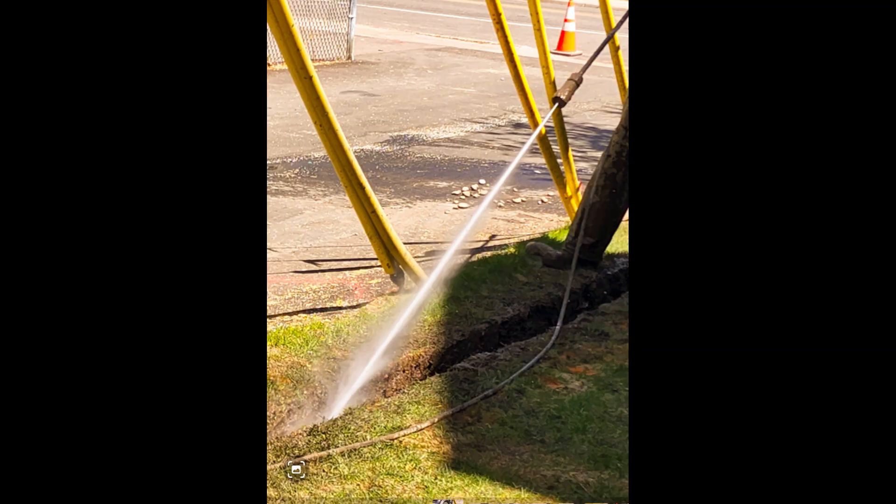Key components of a Hydrovac unit. High-pressure water system: This component uses a powerful pump to deliver water at high pressure, usually between 2,000 to 3,000 PSI, through a nozzle. The pressurized water breaks apart the soil, making it easier to vacuum.